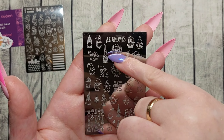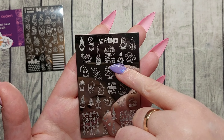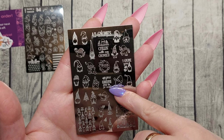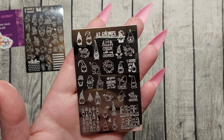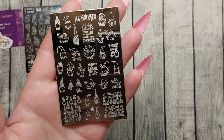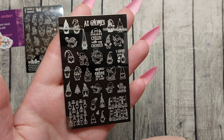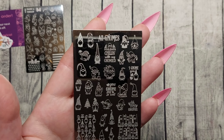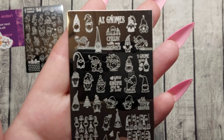This one I think they've had for a while — it's AC Gnomes, 'Chilling with my gnomies,' 'You know me so well, I gnome you,' oh my gnomes. It's so freaking cute, I just had to get this.